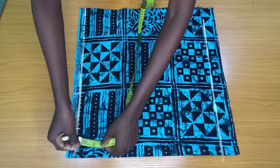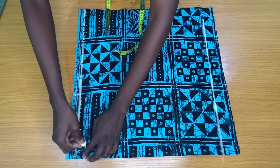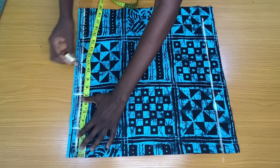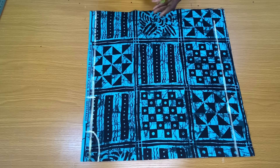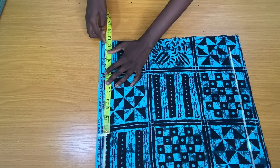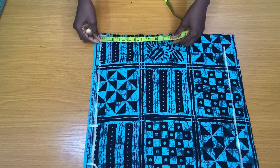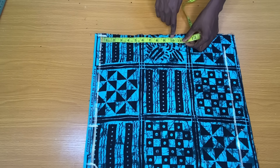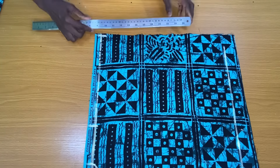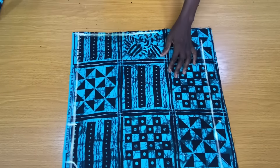The next step is to mark a neck width of three inches; for plus size, mark four inches. The neck depth is one inch. Connect both points to form a curve neckline. I placed my tape to mark half of my shoulder measurement, which is seven inches. The sleeve length is 11 inches, so I added a half inch allowance making it 11 and a half inches. For the sleeve opening, I used my nipple points as a reference — nine and a half inches plus one and a half inches equals 11 inches. I connected these two points together for the sleeve opening.